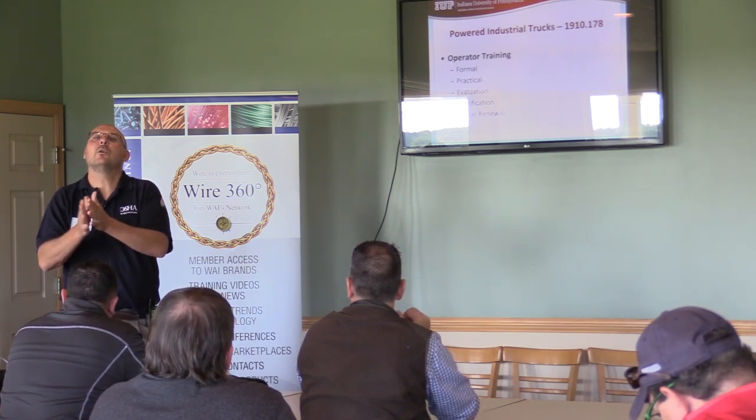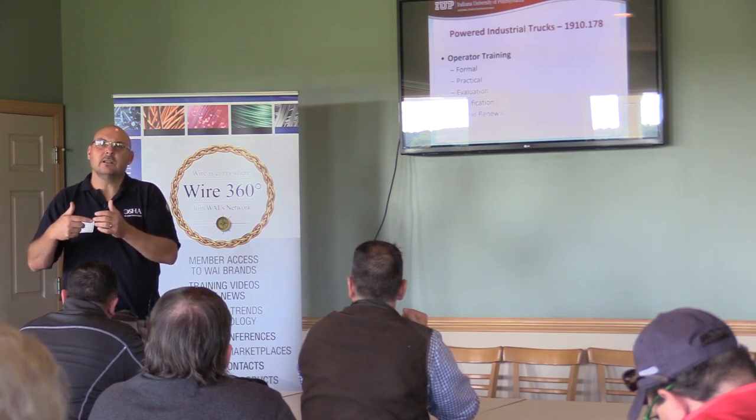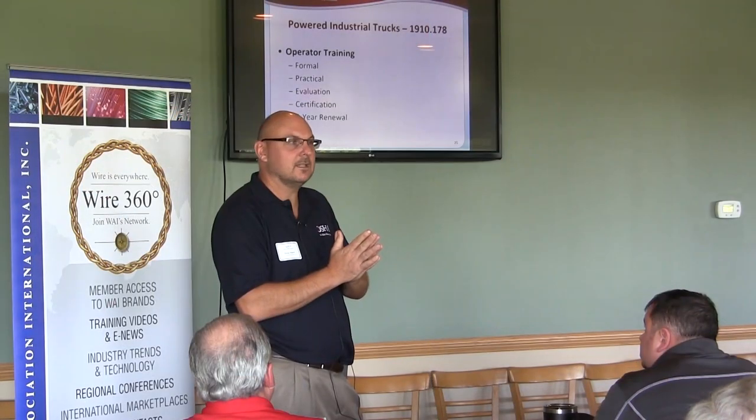The classroom training, the practical hands-on, and that evaluation together constitute your certification — that's their training. That's what OSHA wants to see, that's what we want to know you do for your training. Then it has to be done every three years, though you don't have to do all three things again — you just have to reevaluate them every three years and document it.